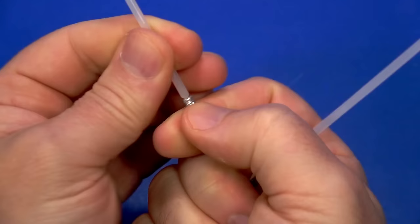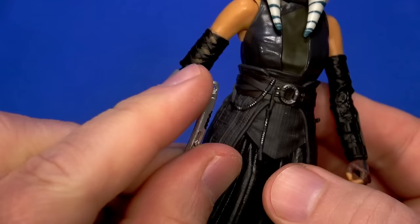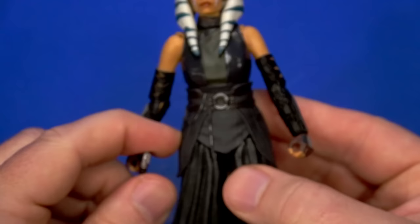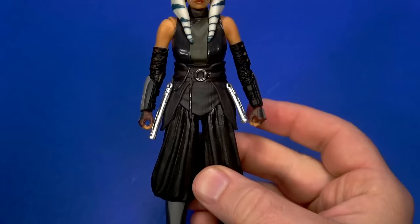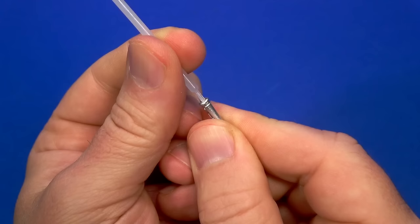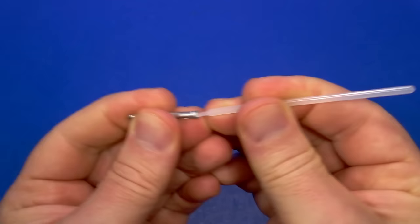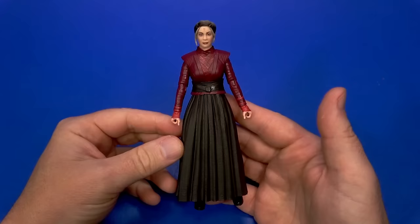For accessories, she comes with both of her sabers — there are different hilt links and different blade links, and those are removable. One blade is bent — I may have done that getting it out of the package. There are rings on the ends that go onto pegs, which aren't too noticeable from a distance. They're not the most secure because of how short they are, but they're actually pretty secure. Remember when putting the blades back into the hilt, the peg is shaped so you rotate it until it fits — don't force it if it's sideways.